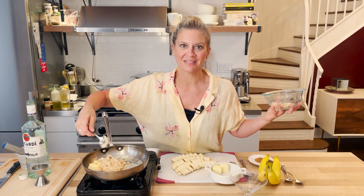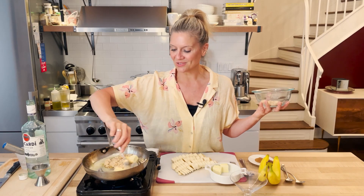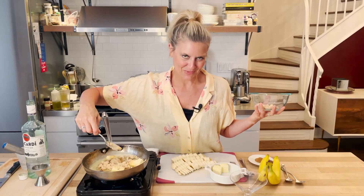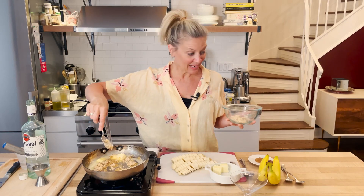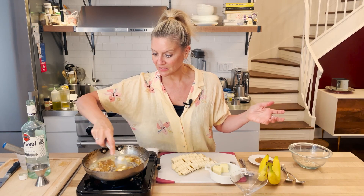Vanilla ice cream, which you probably have in your freezer. Bananas are always out and ripe on the counter. Brown sugar and butter are always in the pantry. And who doesn't have rum around? And you can make it without the rum — it works really well without the rum too. You just make this butter sauce.